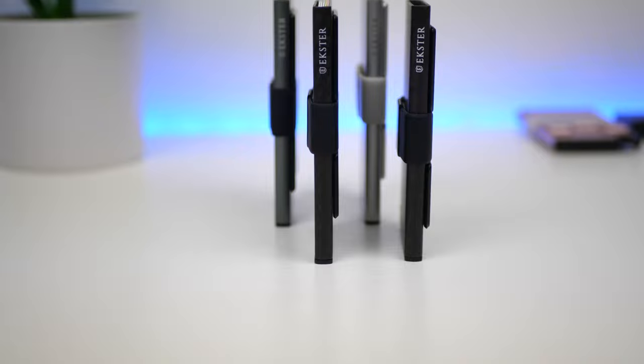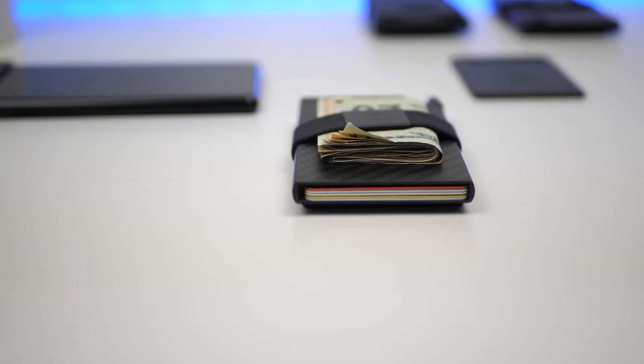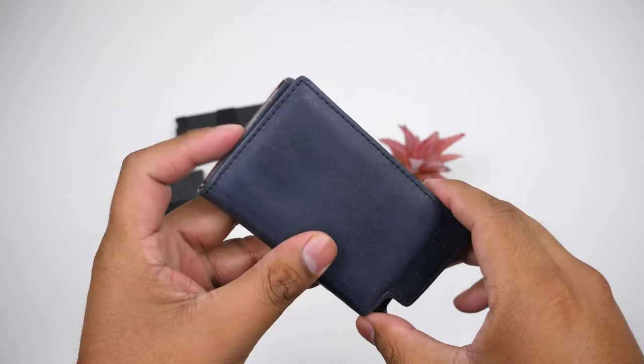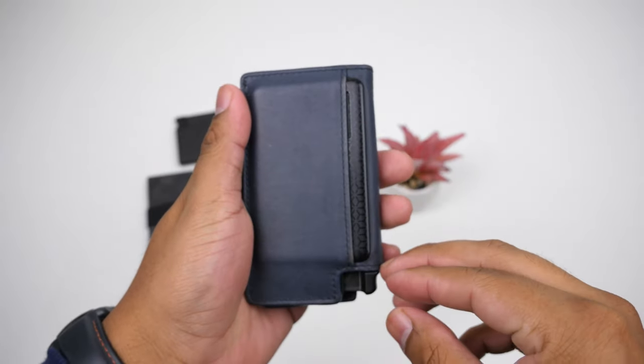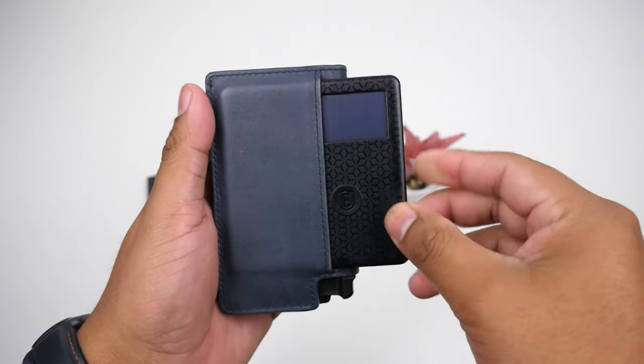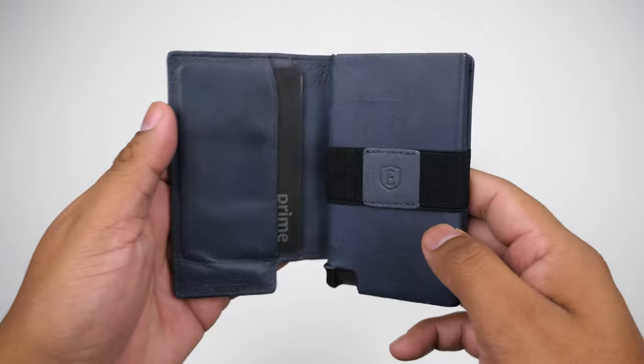The compact form factor makes it easy to slide into tight pockets like those on skinny jeans. If this is too much of a drastic change from a traditional bifold wallet, I recommend taking a look at their polymer wallet, which resembles a bifold. It's still pretty compact, has a dedicated sleeve for the tracker, and can carry two extra cards.